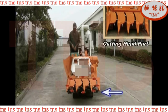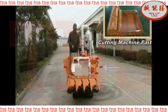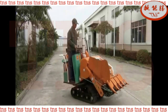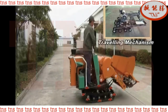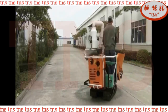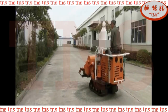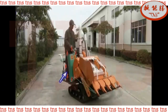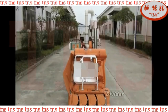Cutting Head Part. Cutting Machine Part. Traveling Mechanism. Engine Inside the Protective Cover.